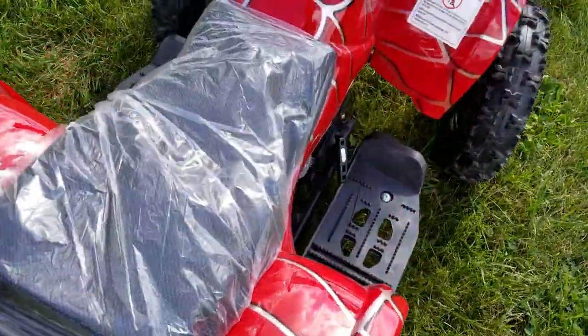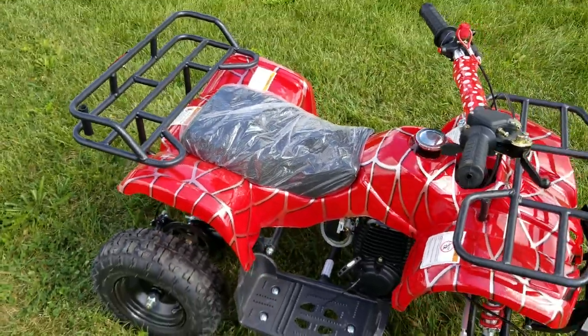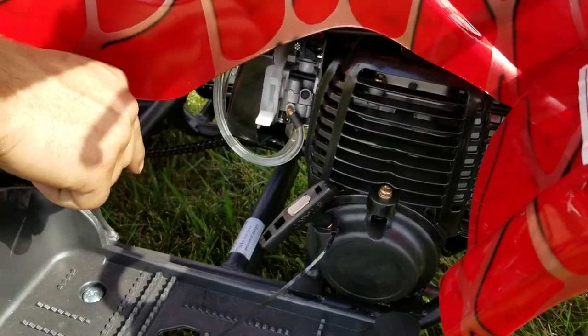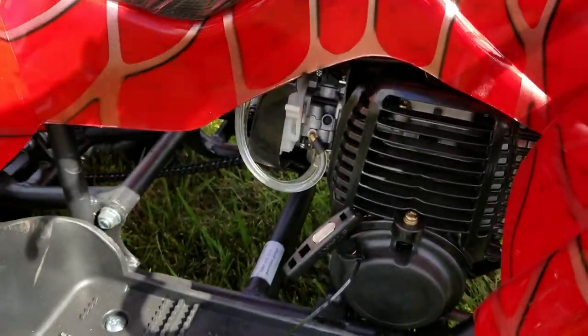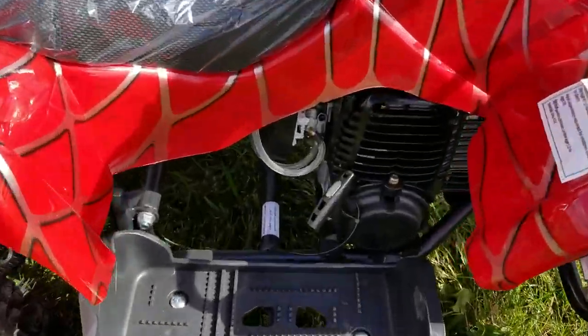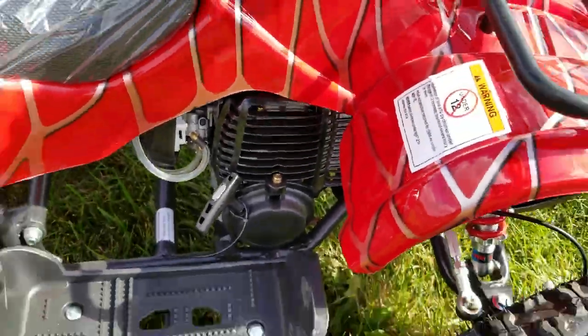To get it started, you simply pull the pull start here — up is run. We're going to pull start it right now, and there you have it. Very easy, and it's a super quiet four-stroke motor.